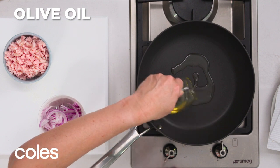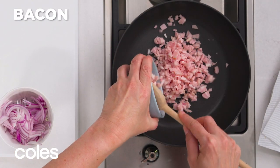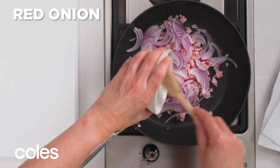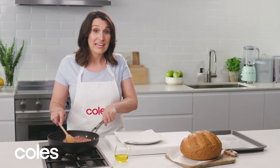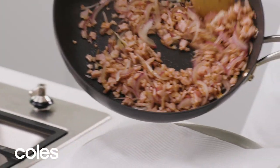Heat up some oil over medium-high heat. Add bacon and onion and cook for about three minutes, stirring as you go. When the bacon's starting to brown, turn off the heat and put the mixture onto a paper-lined plate.